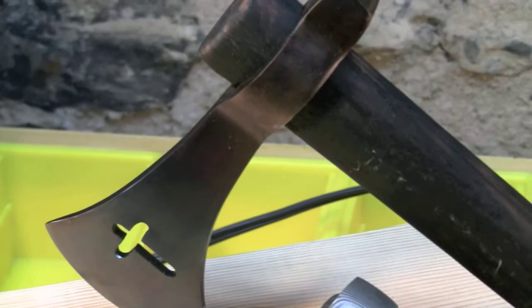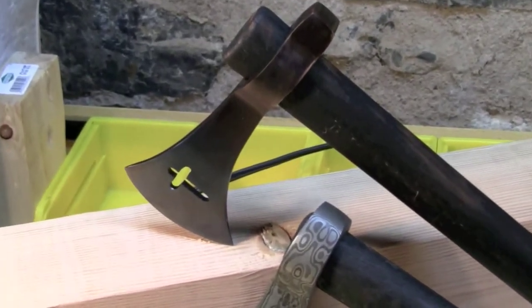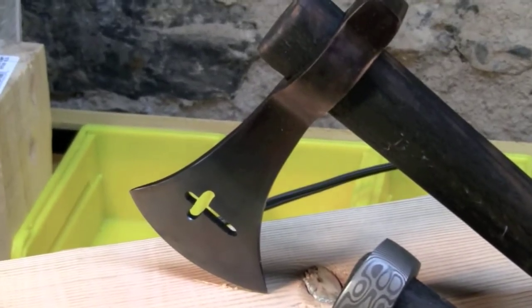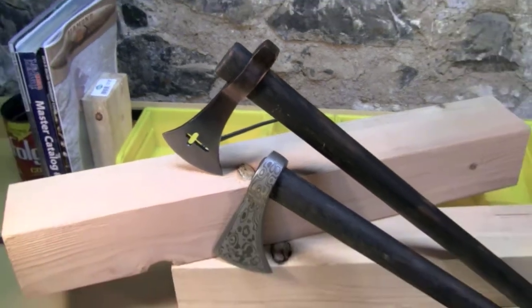Look at the patina on this tomahawk — it actually looks like a copper color. It's just gorgeous. Forged from, I believe, a jackhammer bit. Just fantastic.